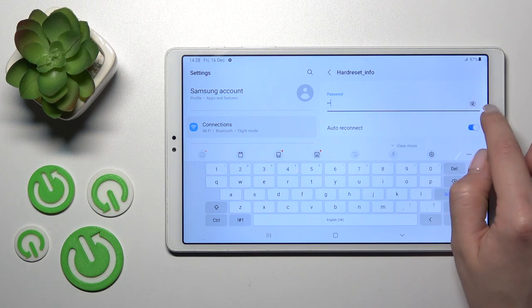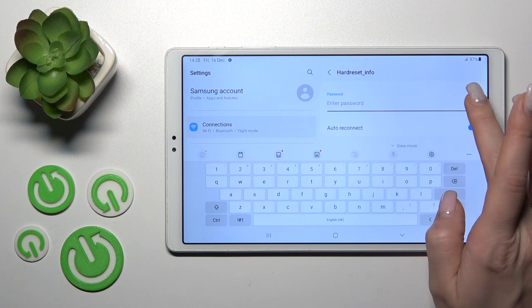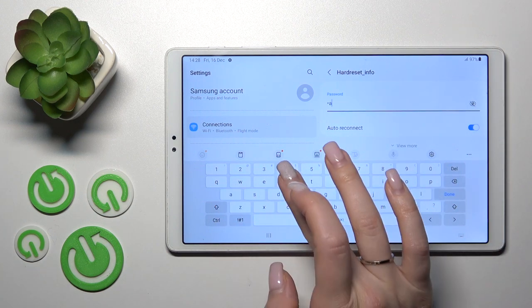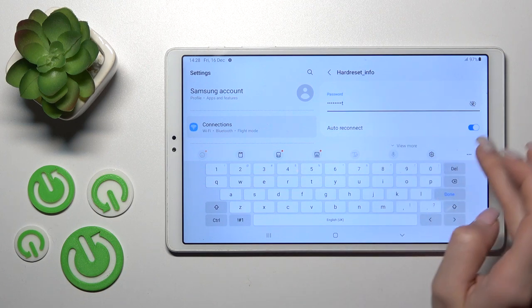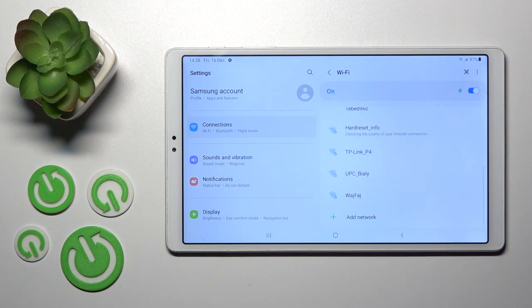Here we should enter the password. If you want to see the password, click the eye icon to avoid any mistakes. After entering the password, click Connect, wait a second, and we can see that our device is successfully connected to this network.